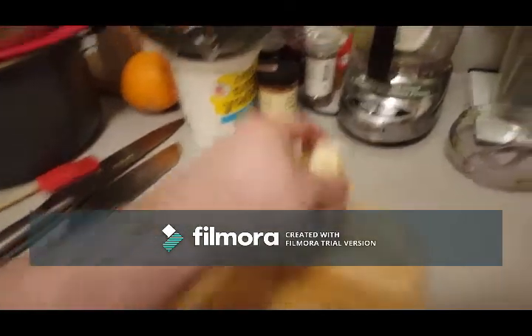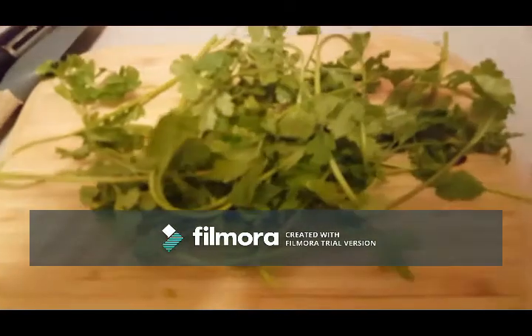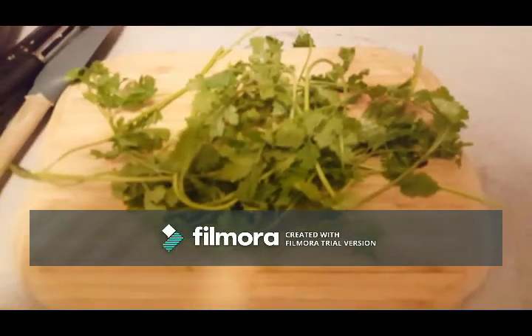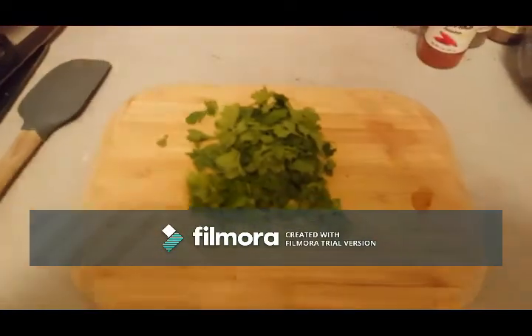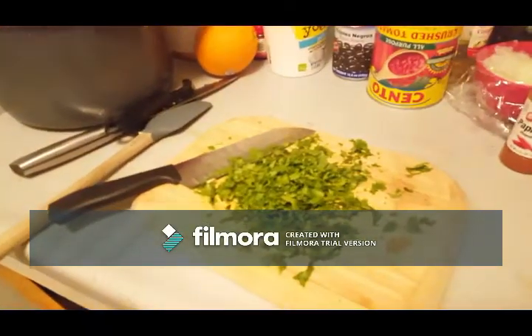This gets ground up and into the little choppy thing it goes. Cilantro — not everyone likes it because people taste it differently chemically, which is bizarre. I take the stems off. You can apparently eat the stems, but nobody wants that.